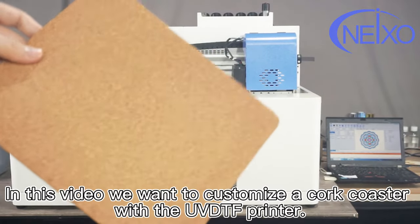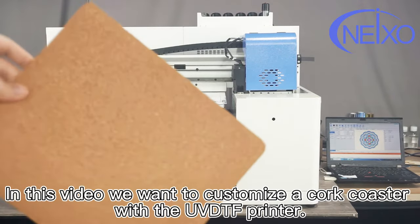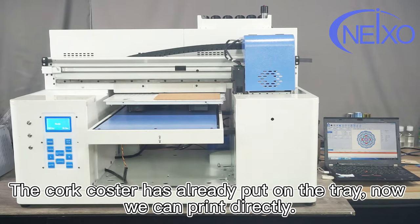In this video, we want to customize a coaster with the UV DTF printer. The coaster has already been put on the tray. Now we can bring the battery.